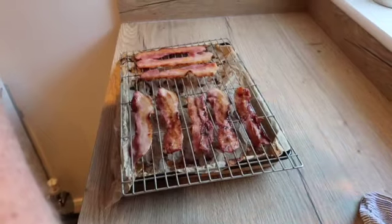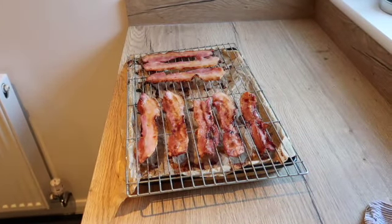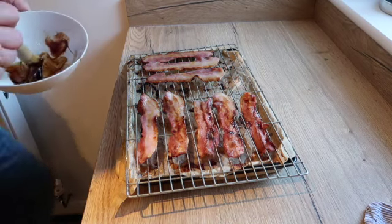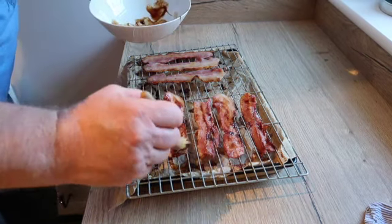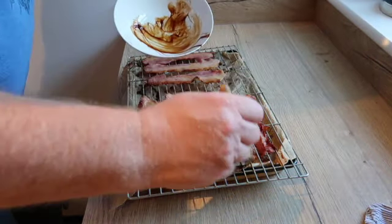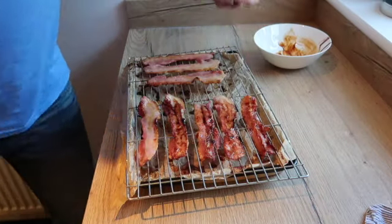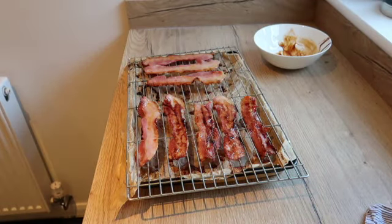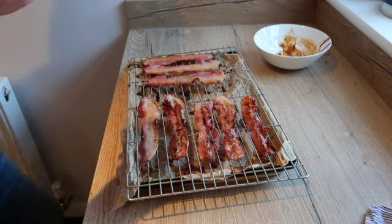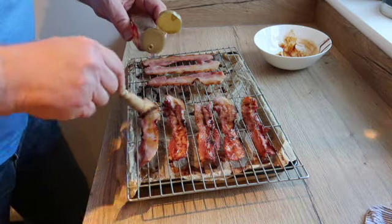While it's out, I'll put a bit more of the glaze on — you can never get enough of this stuff on. What I'll do here, I'll just drip that on.